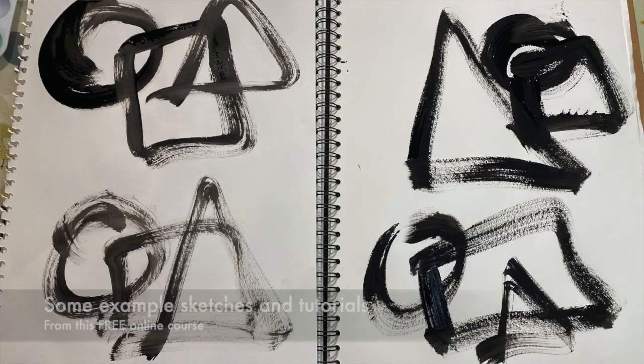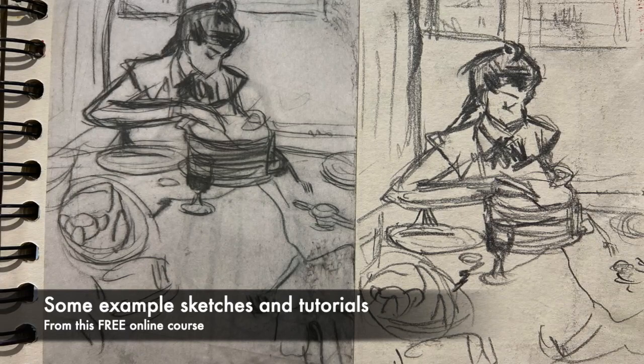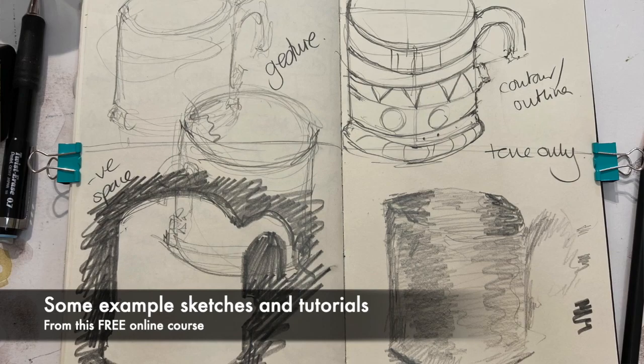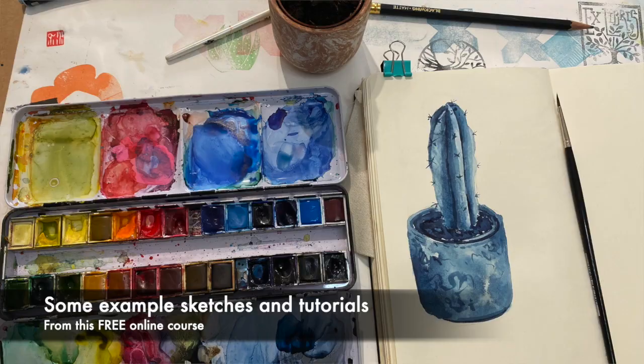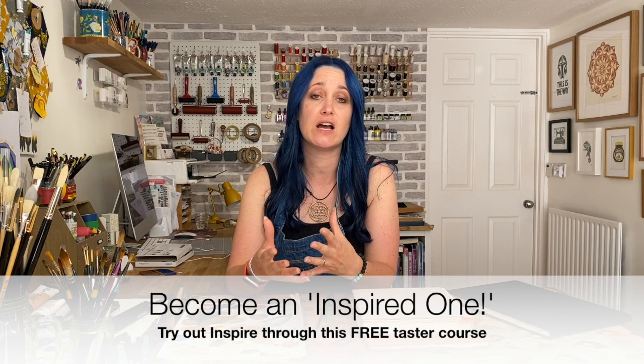So if you've listened to my podcast Creativity Talks you might have a sense of the kind of things I talk about already. You'll also find in this course a book review and a project, which is a slightly longer activity giving you a chance to delve a little bit deeper into this sketching theme of developing self-expression. This course is really fun and the Inspire community, fondly known as the Inspired Ones, really enjoyed these tutorials when they were released to them in July 2021.